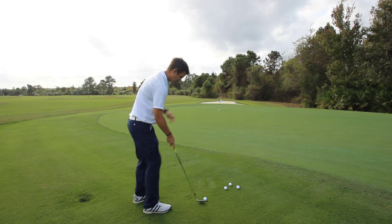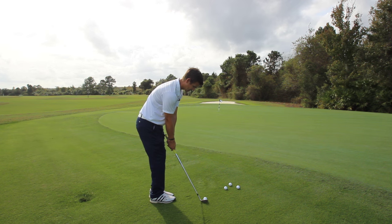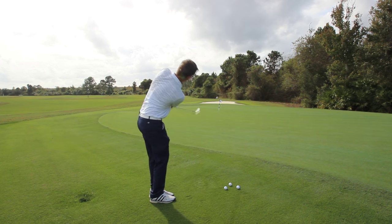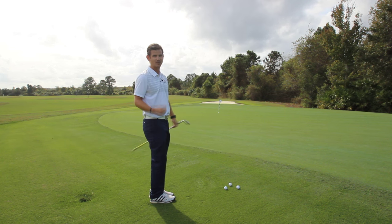Just to recap while I step over it: back three fingers on the left hand, no pushing on the shaft with the thumb, right hand feels very relaxed, short then long. And you're going to see that you get the ball closer to the hole every single time.